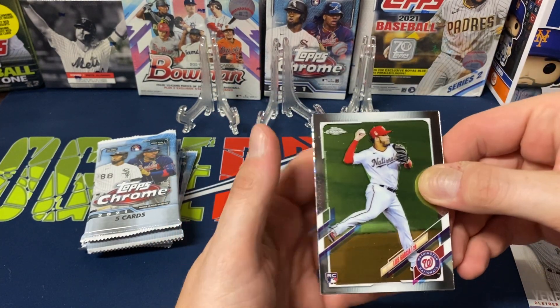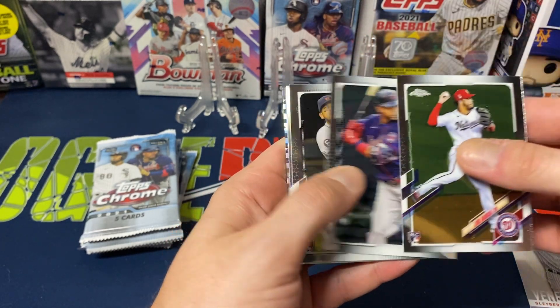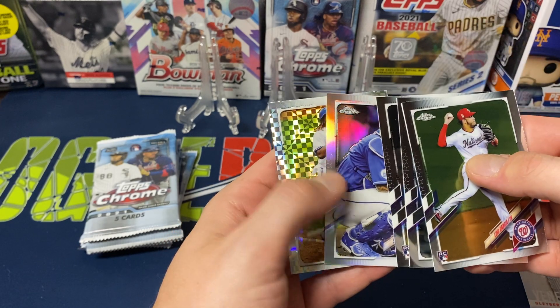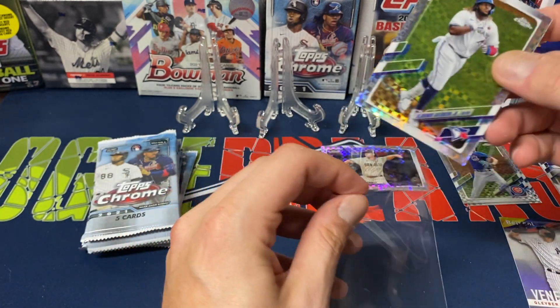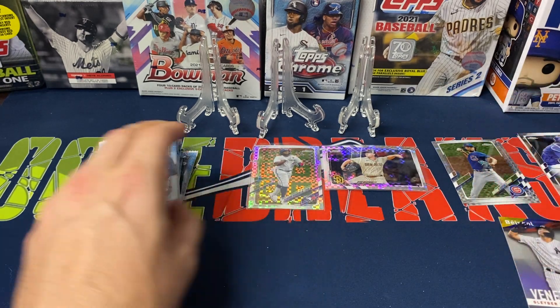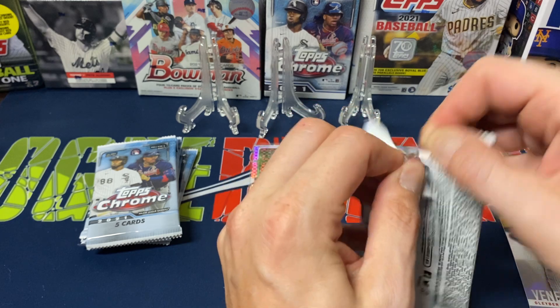Pack four starts off with Luis Garcia rookie, a player I like a lot, then Nelson Cruz, Isaac Paredes, a silver Salvador Perez, and then — Vladdy! I'll take that. He's been having a hell of a year so far.